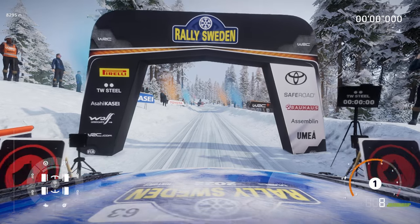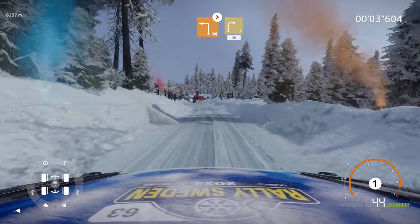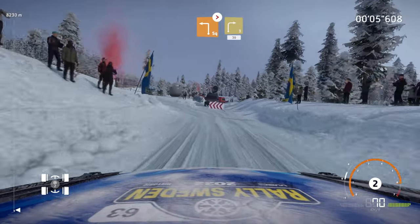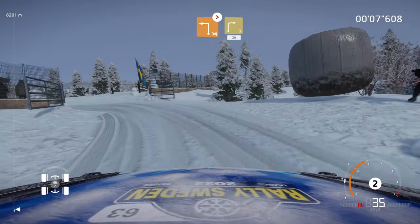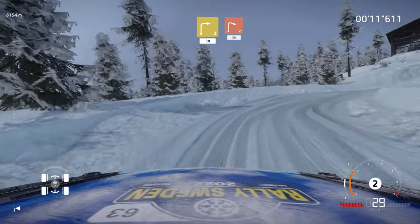One, we're off. 50, bail out, square left, tightens into right three, 30. Right two, long, 30.